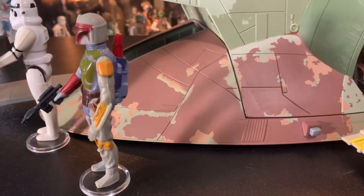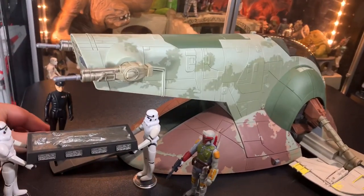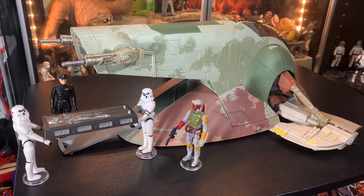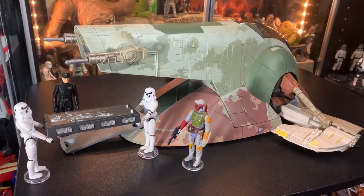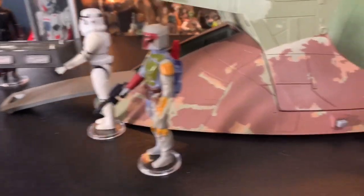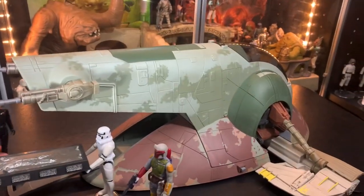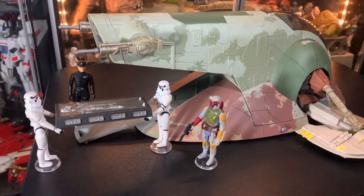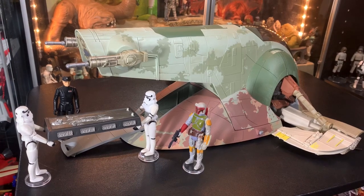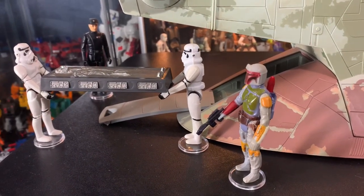Alright guys, thanks a lot for watching. We kept it down under 30 minutes - fantastic. Really cool. I hope I gave you guys enough to look at with this Slave I. I mainly wanted to go through putting it together and showing you as it comes out of the box, because I know there are already reviewers who did a spotlight on the vehicle itself but didn't show you how to put it together. So I thought I'd do something a little bit different and show how you put this thing together, plus give you a couple of options as far as where to put that carbonite block. Thanks a lot for watching, hit that subscribe button if you're new to the channel - all kinds of really cool things come into this toy room. Thanks guys, see you later!